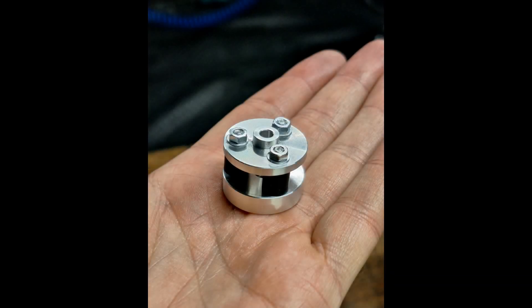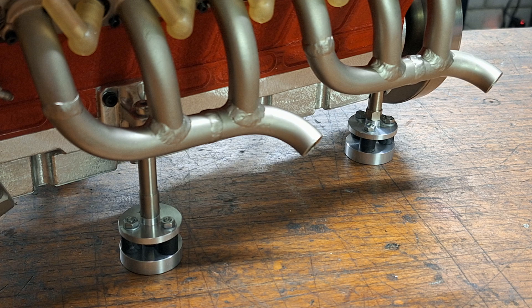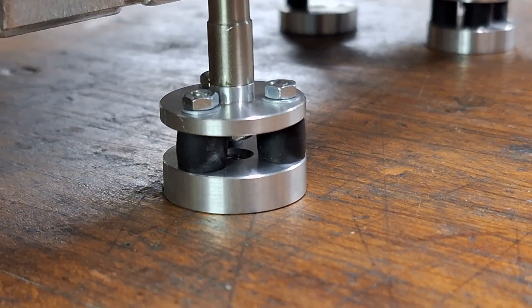A few words about the engine mount: I installed rubber buffers to dampen vibrations, fitting each of the four motor mounts with one of these dampers. Each buffer unit has a theoretical load capacity of nine kilograms, so everything is safe.